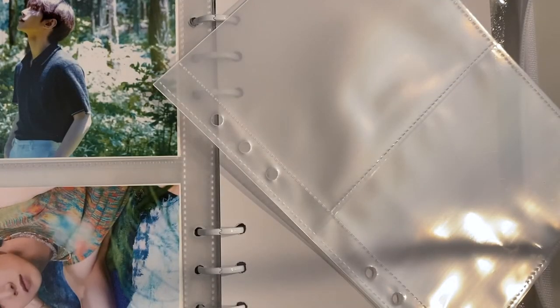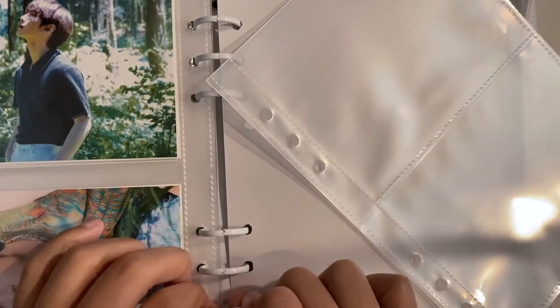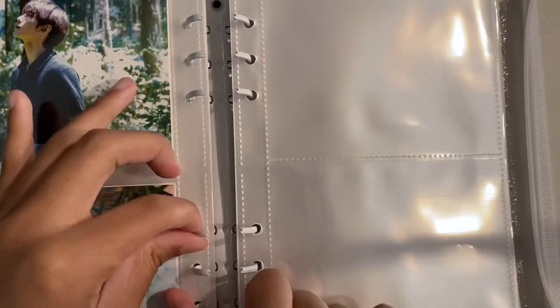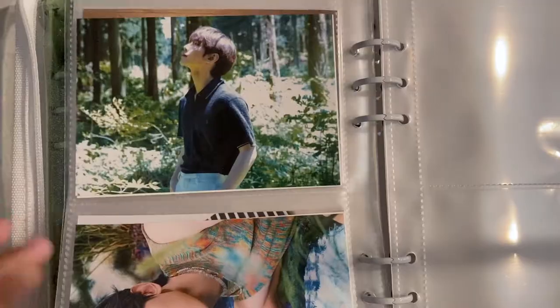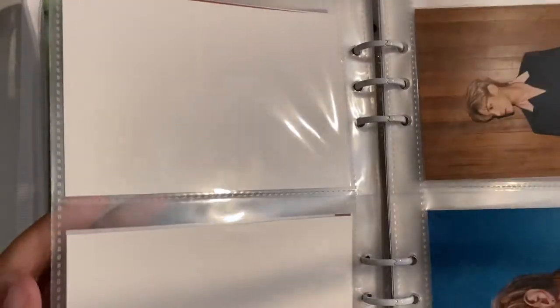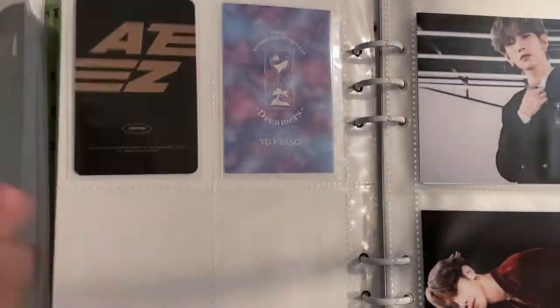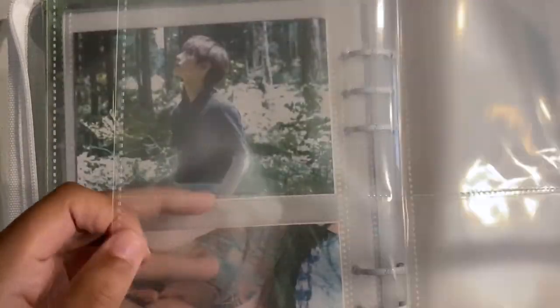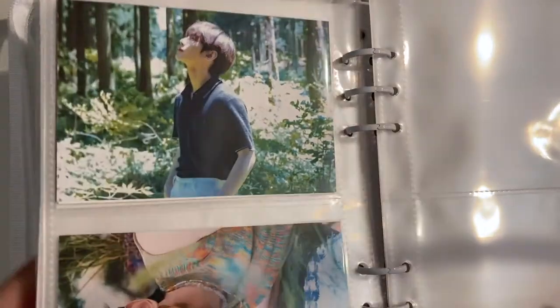I'm going to stick some extra two-pocket pages in the back for photo set items, because even though I don't have any Japan photocards, I do have the photo sets. I think I'll get the Beyond Zero One. Let me zip this up.